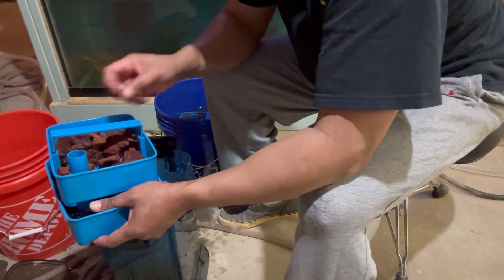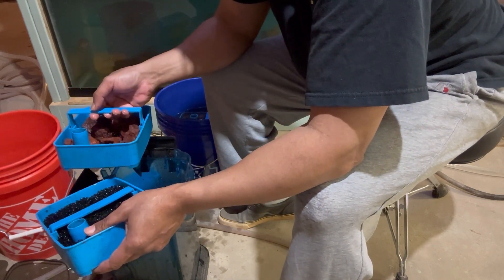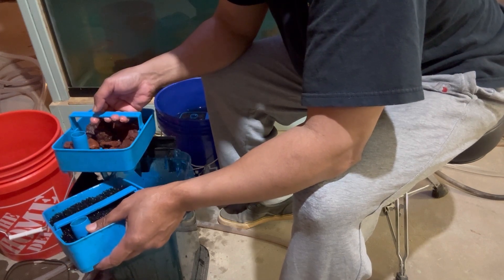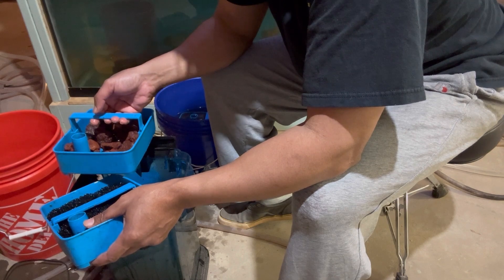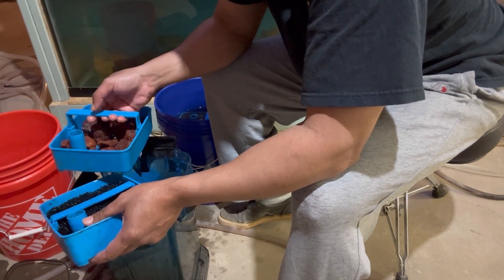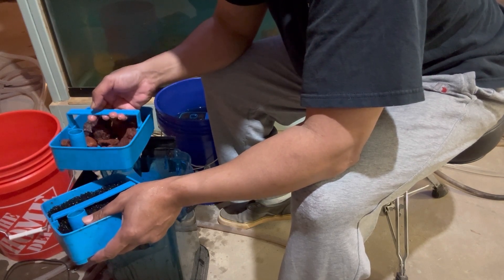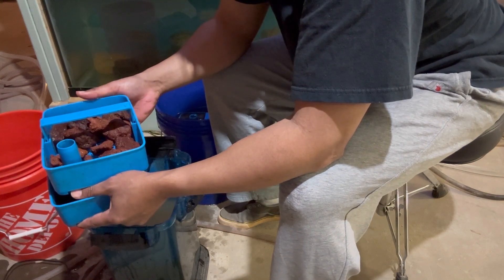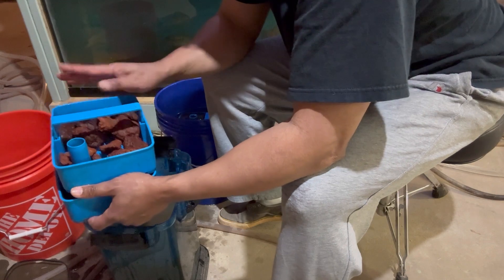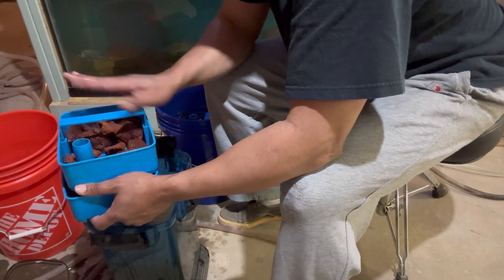The reason why is because if all the detritus hits the lava rock first, the pores in the lava rock are going to get congested and clogged up. It's going to kill some of the biological bacteria and I'm not going to be able to take full advantage of the porous lava rock. So hit the coarse filter first, come up, then hit the lava rock.